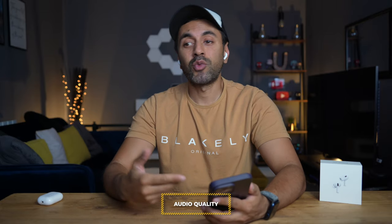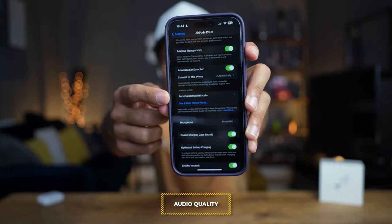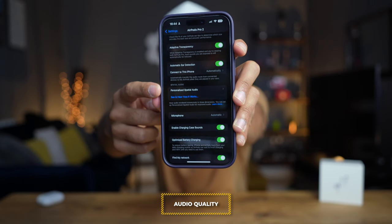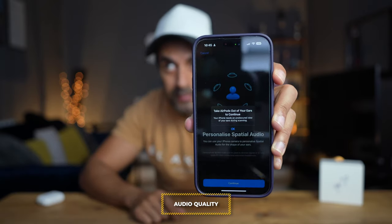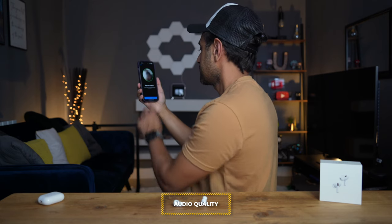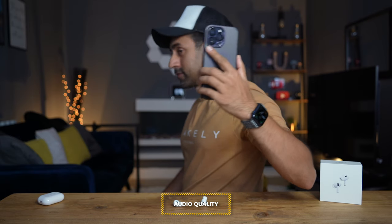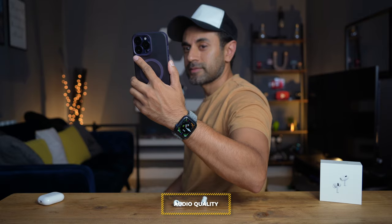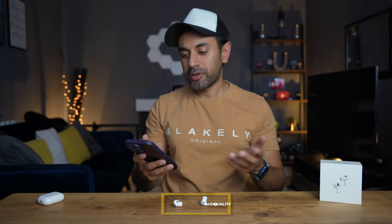The AirPods Pro 1 has spatial audio built in, and that's still the case with AirPods Pro 2, but now you can have personalized spatial audio. In your AirPods Pro settings you'll see the option right there. With iOS 16 you can use the TrueDepth camera on your iPhone to create a personal profile for spatial audio, because the way we perceive sound is unique based on the size and shape of our head and ears. You move the camera to your right ear, then your left ear — it's very quick and easy, and your personalized spatial audio is set up.